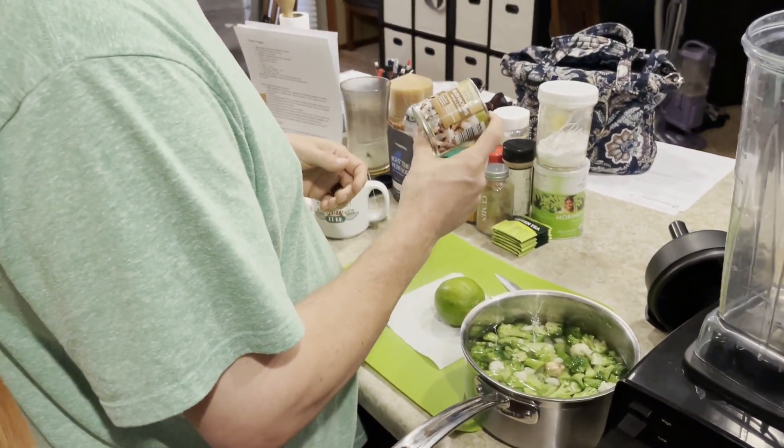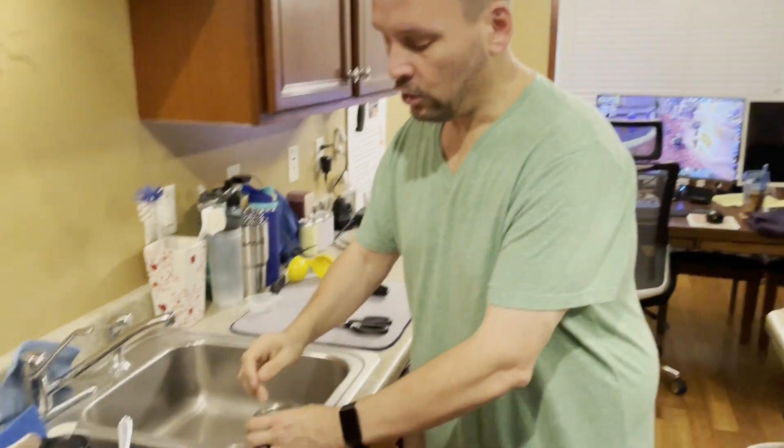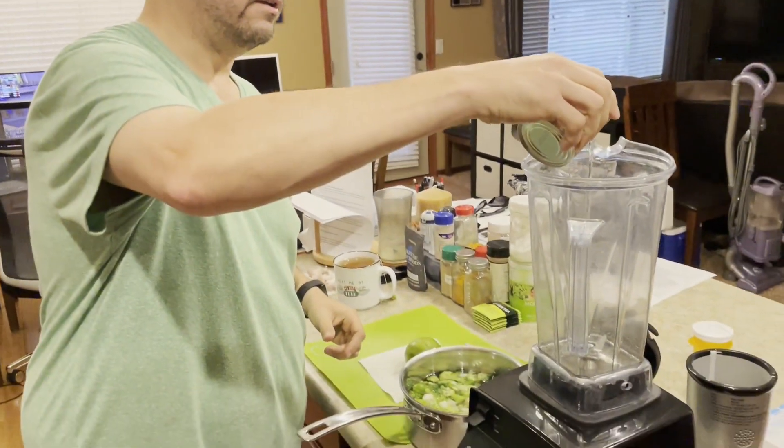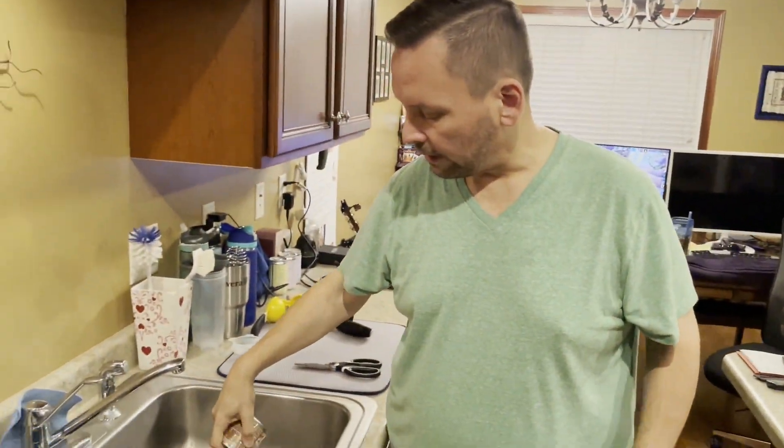I don't have any shiitake or maitake mushrooms right now, but I do have these — I like these a lot. I buy them in bulk just in case I run out of mushrooms. I also need a little bit of juice in the bottom of the blender or it has trouble grabbing everything, so typically what I'll do is put a little bit of the mushroom juice in there and then drain it off.